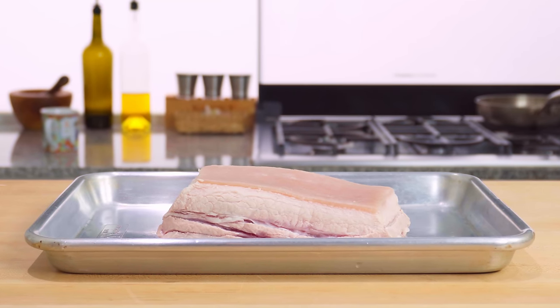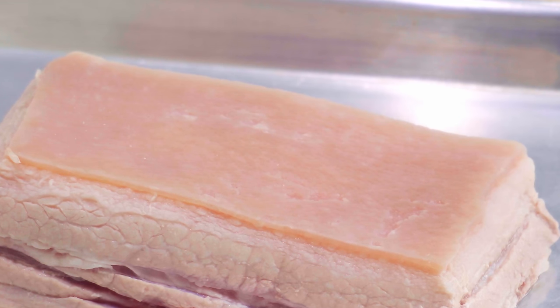I'll be the first to admit that this doesn't look the most appealing at this point of the recipe, but stick with me and we'll turn this into this.